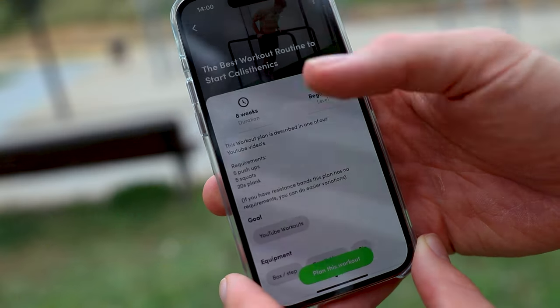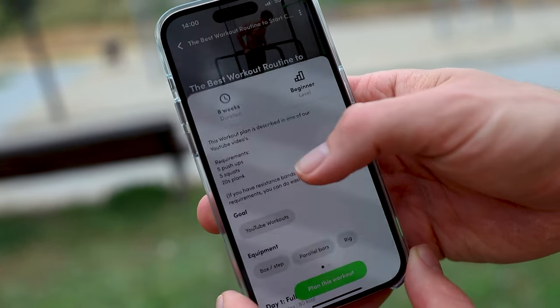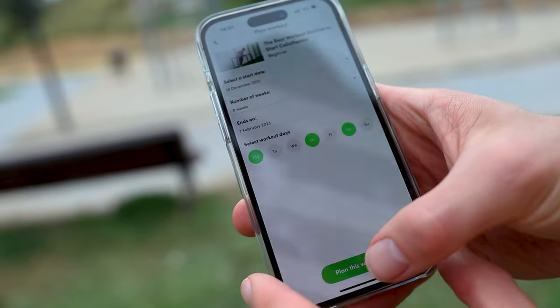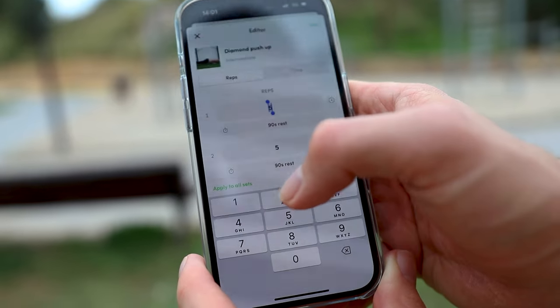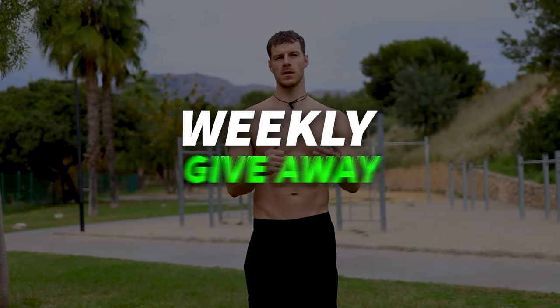You don't have to write everything down because I've added the full workout routine into a workout app, so you can schedule the workout, see all the videos again, and log your results too — all for free. Don't forget to watch all the way to the end to see our weekly equipment giveaway.